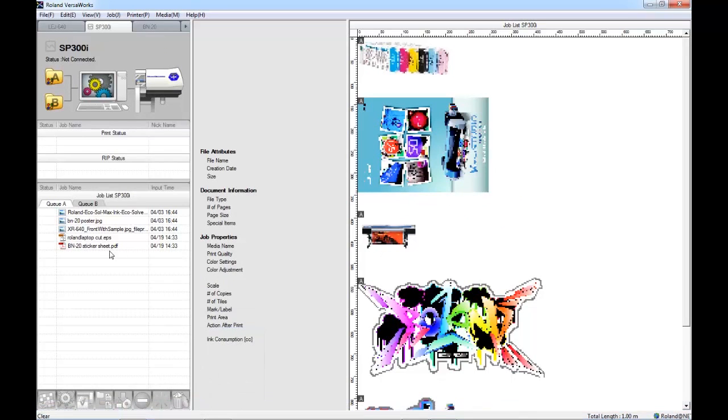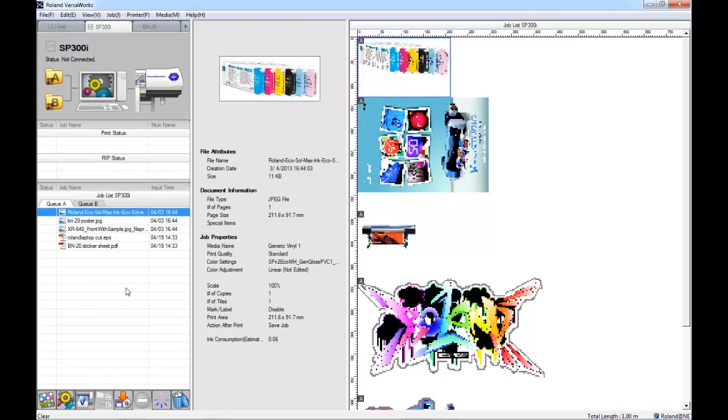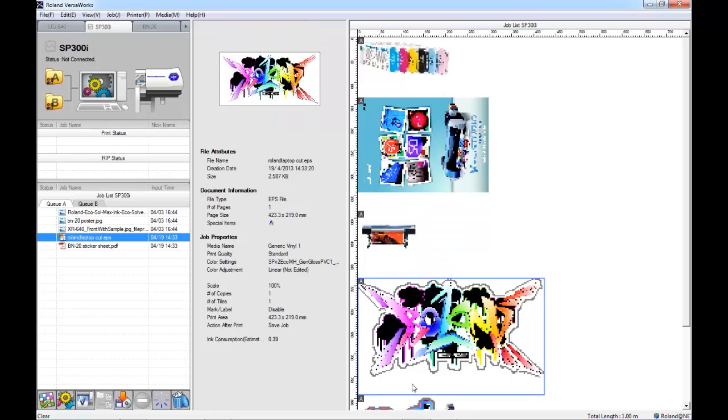If I open VersaWorks, here we can see that I have five different jobs located within my queue. We can see how these jobs are laid out within this preview on the right hand side of the screen. By default, all of the images will be located along the left hand side of this preview, and this is the way that they would be printed, with each image coming out of the printer on the right hand side closest to the print head.